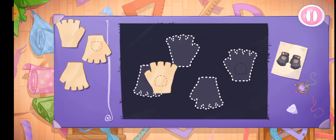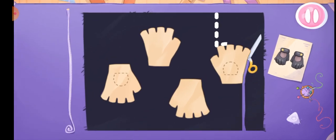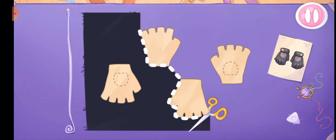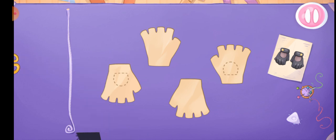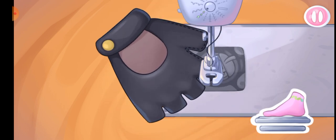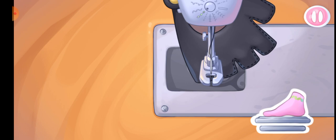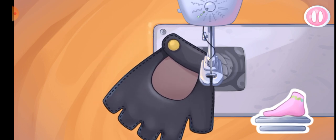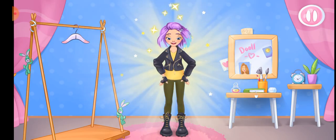To complete the outfit, let's sew fingerless gloves. Let's put the templates on the fabric. Let's cut out the details. That's all. Let's sew the pieces together. Let's do it together. Done! Try the outfit on the doll. Keep up the good work.